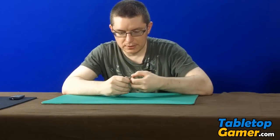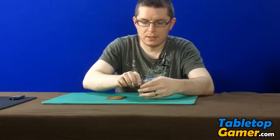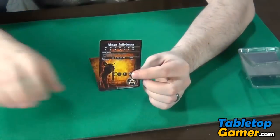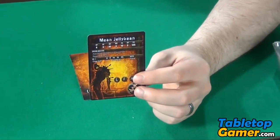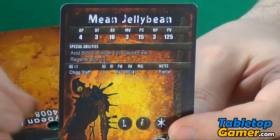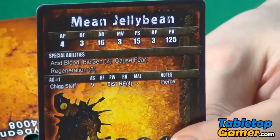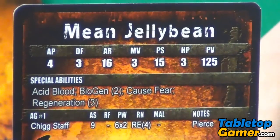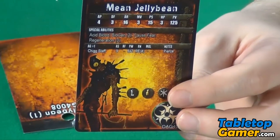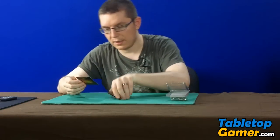So first thing we're going to do is just open up the box and take a look at the card. I'll zoom in on it so you guys can see what the card looks like. There's the card and there's the stats. So inside the box you get the card,